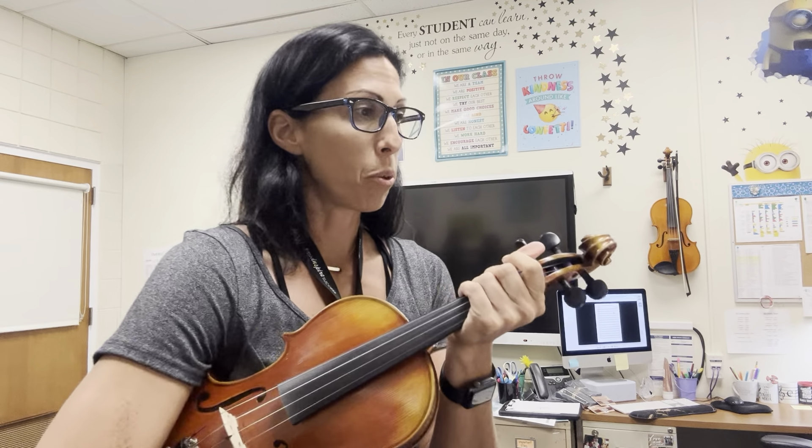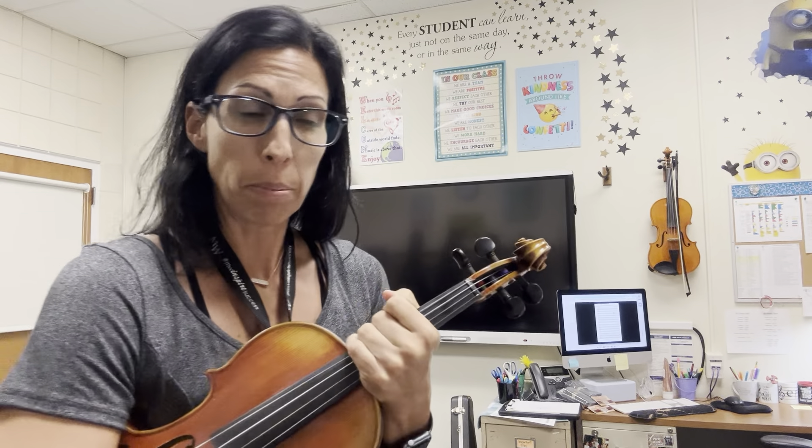Hi! This is a practice video for the Violin 1 part of Sandpaper Symphony by David Schaeffer.